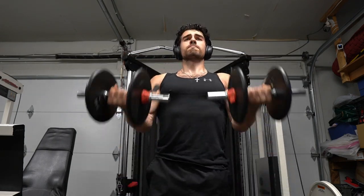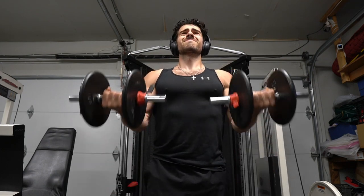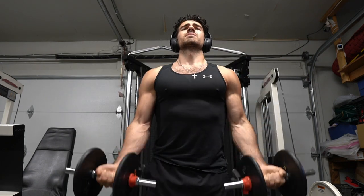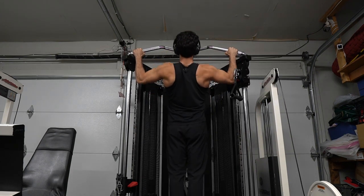A few tips for bicep curls: curl to that shoulder, keep your chest up, and try not to swing. I felt this workout for literally three days, and I've been working out for about eight years — the life of a natural bodybuilder.